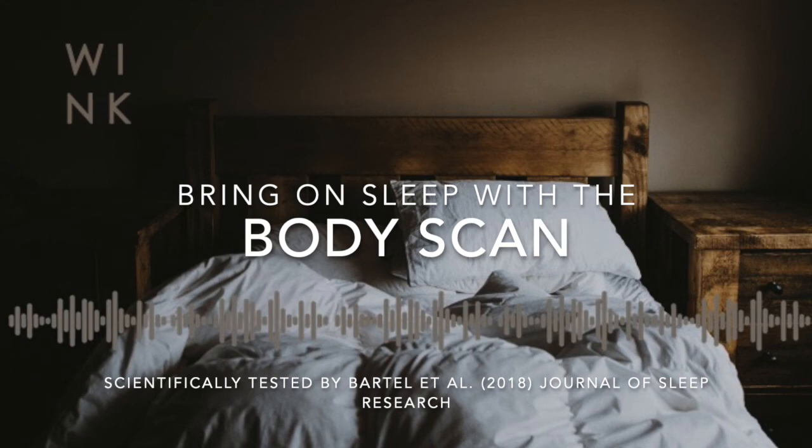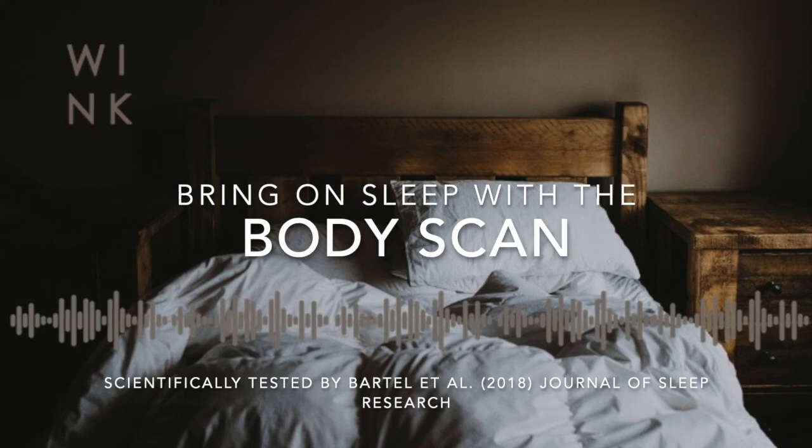And now guiding your awareness down through the body to the hips, and allowing the legs to gently fall away from the hips. Letting the legs be fully supported by the bed or floor, whether you've got your legs outstretched or you're lying in a semi-supine position. Giving the weight of your legs up to gravity, and allowing awareness to flow into the front, back and sides of the thighs.